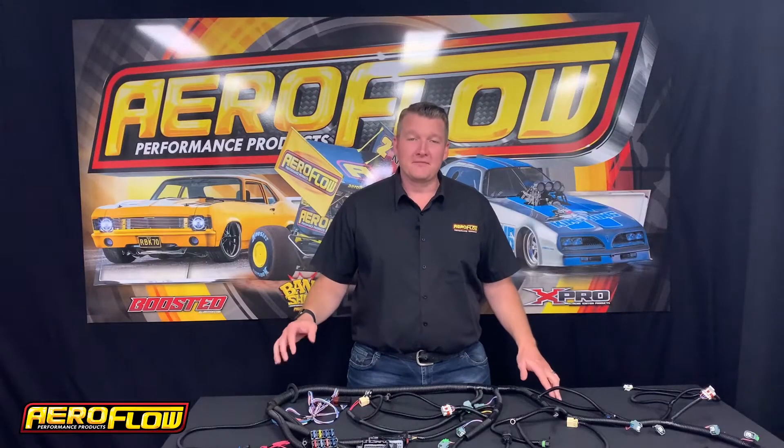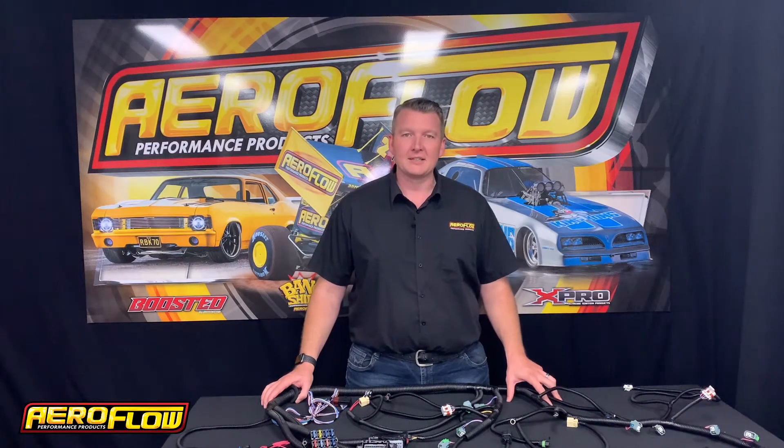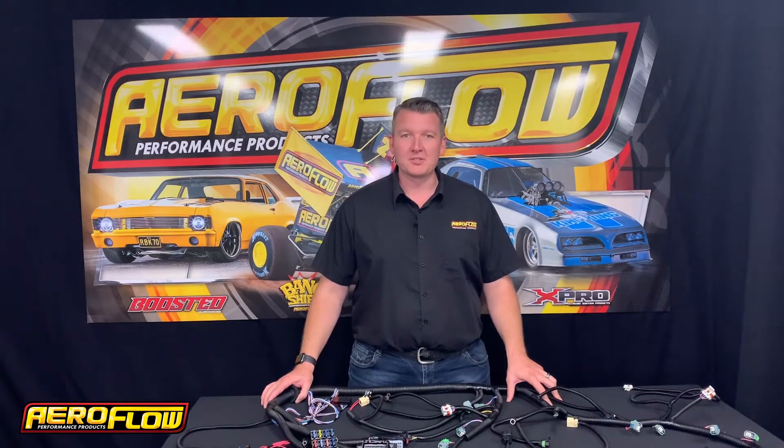Alright guys, now you know the convenient and easy way to complete your LS conversion. You can check them out at your local distributor, quality retail outlet, or jump online at AeroflowPerformance.com.